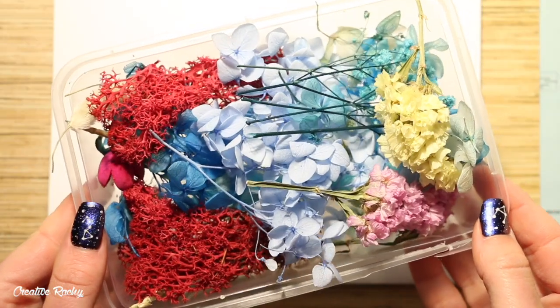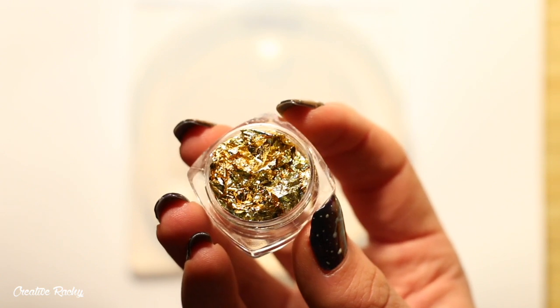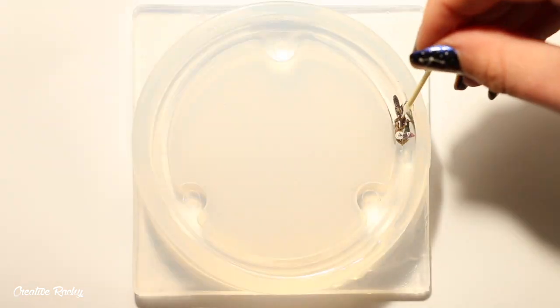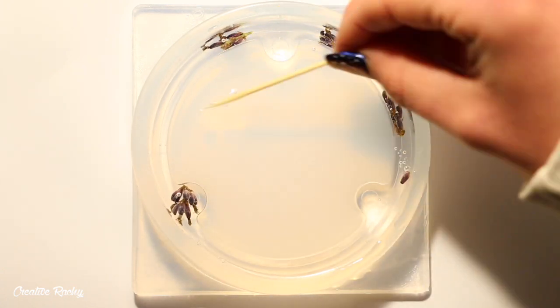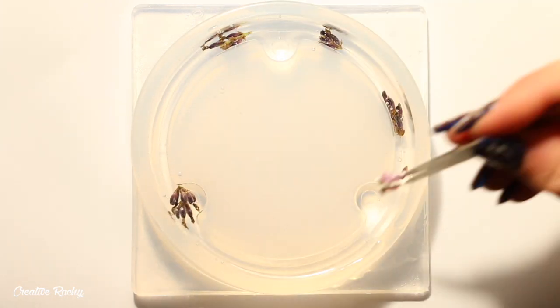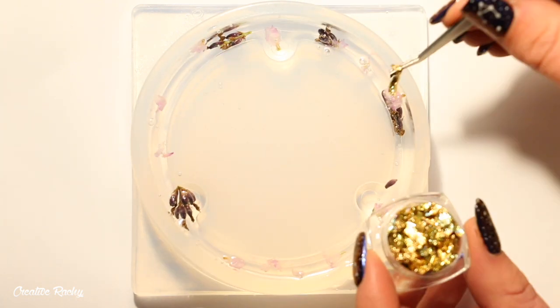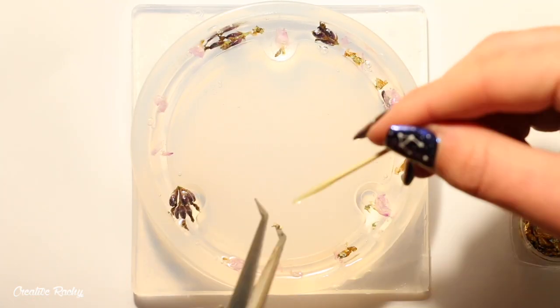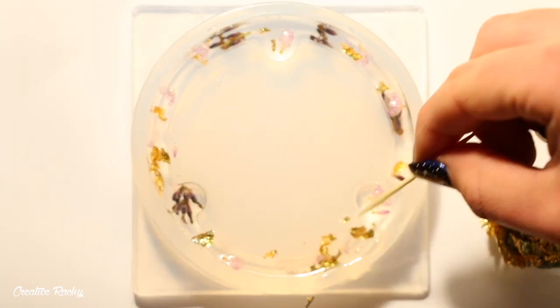Now it was time to finish off the lid, so I took these dried flowers that I received in the previous Sophie and Toffee Elves box. I decided to also combine that with some gold leaf and I began placing all the little bits around mainly the outside part of the lid. I decided that I wanted to go for a floral theme for my dice because here in Australia and the rest of the southern hemisphere it is now the beginning of spring.